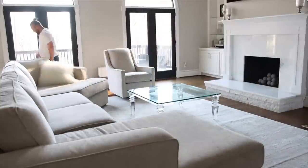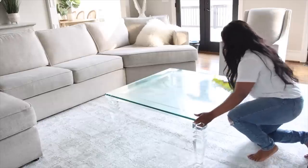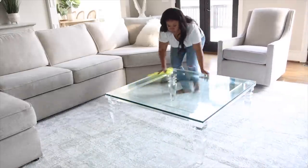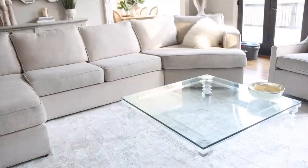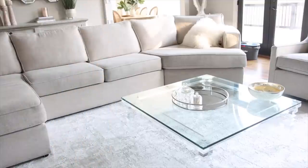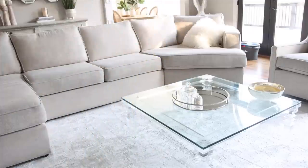Now that everything is back in its place I'm going to start getting the living room spring ready. I'll start with the coffee table — I'm going to clean it really good first. For the coffee table I love to decorate with candles, trays, and little trinkets. I love to have candle accessories and a good coffee table book — those are all essentials for decorating the coffee table.